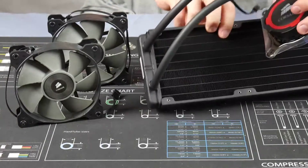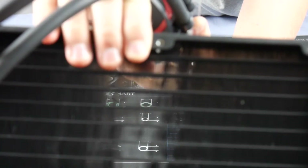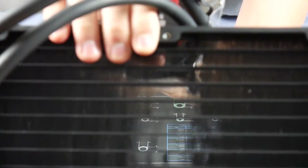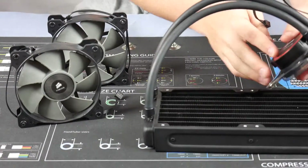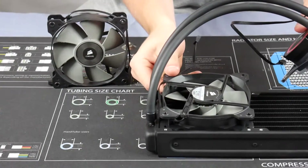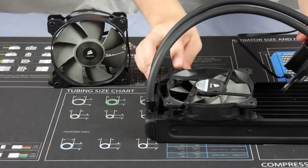The fin density is probably not the densest in a radiator, but you do get the added benefit of it being a bit thicker. You have to keep that in mind if you have the room in your case for the thicker radiator, because once you put the fans and radiator together you can see there's quite a bit of thickness there.